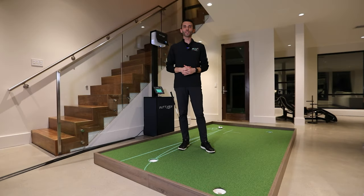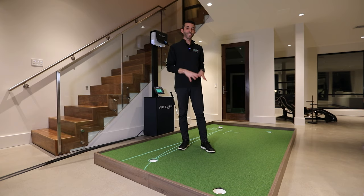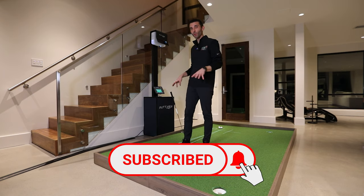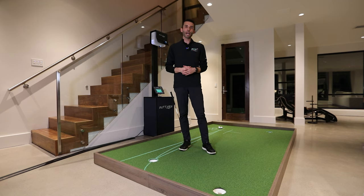Welcome back to Golf Simulator Videos. We're back today with the PuttView indoor putting green to show you guys some putting drills. If you haven't seen our first look video of the PuttView system, this is the P7 Plus. Check out our first look video — we showed you the assembly, all the different features, and even did a screen recording on the tablet that controls the whole system. I'll put the link in the description.